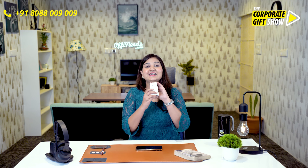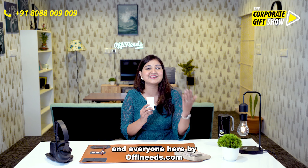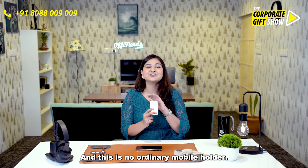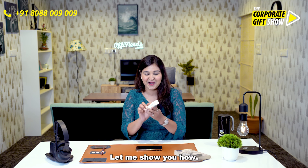I have the perfect solution with me. This is the Portronics M-Clean, brought to me and everyone here by offeneeds.com. And this is no ordinary mobile holder — this is an 8-in-1 cleaner. Let me show you how.